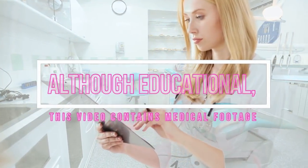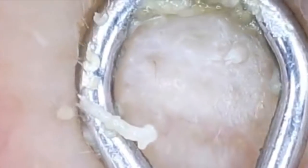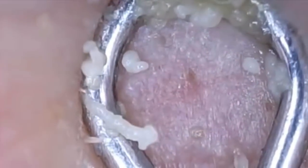We've all seen some unique microscope footage like this clip from Ultimate Popping, but today we're going to take a look at the most powerful USB microscope on the planet. So let's kick it off right about now.